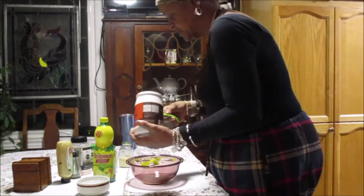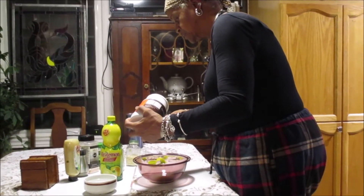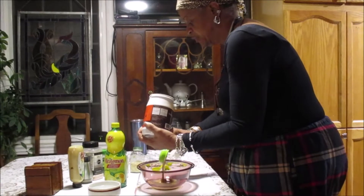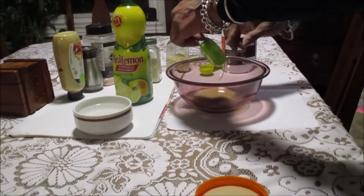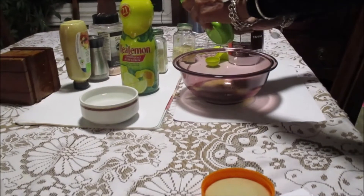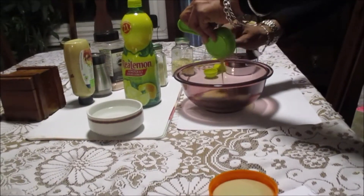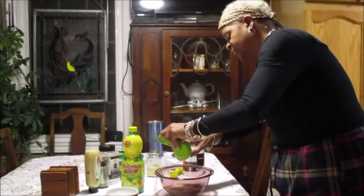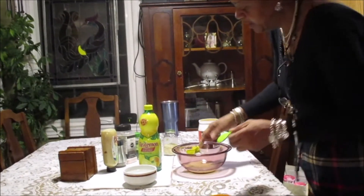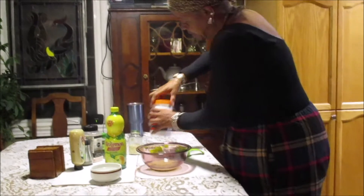And now we need a quarter cup of tahini. A quarter cup. Sorry, using my fingers. We put in the tahini.